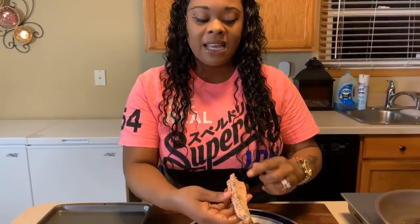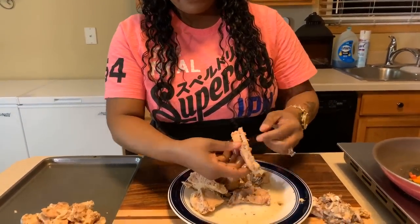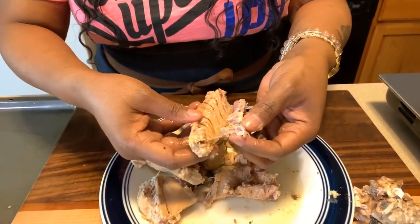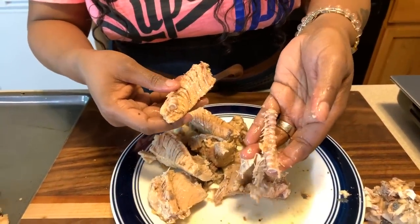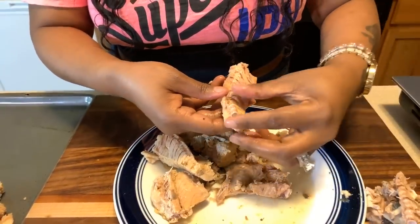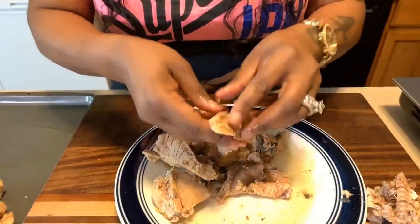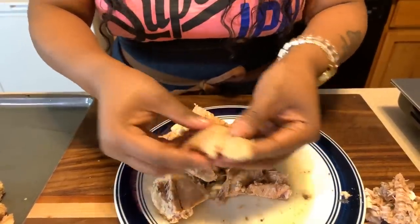I'll do the second can off camera, but just in case you missed something I want to show you how easy it is to get that set of bones right off — look at this, you just grab it like so and it comes off in one piece. There are a few pin bones — get rid of them. Very simple.